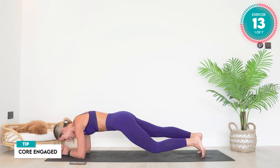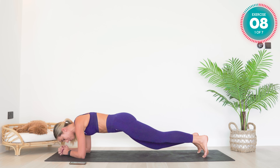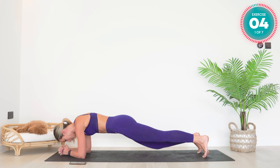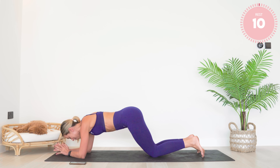Keep that core engaged. Think about those deep, deep stomach muscles — the transverse abdominis. Under 10 seconds left. Amazing work.